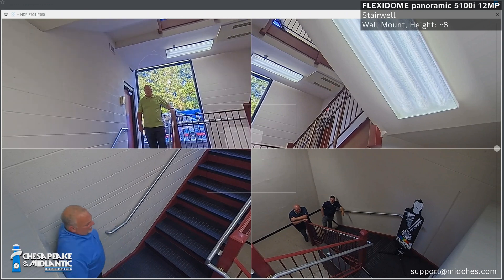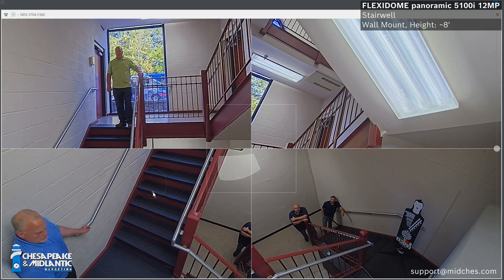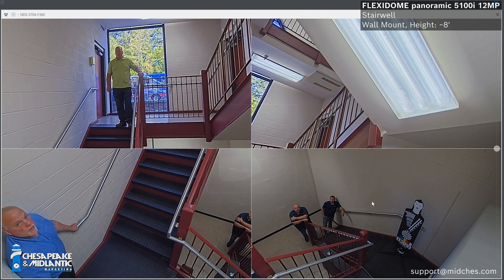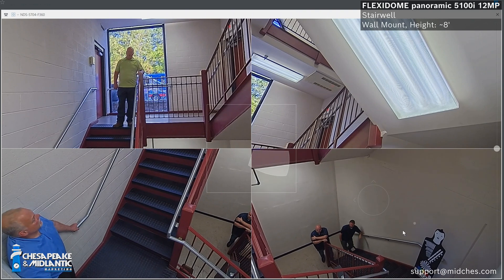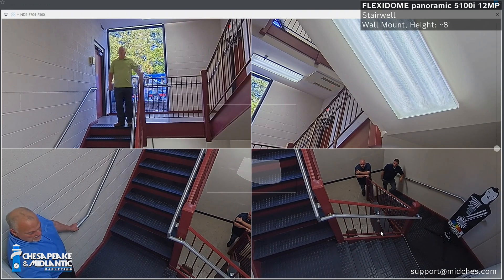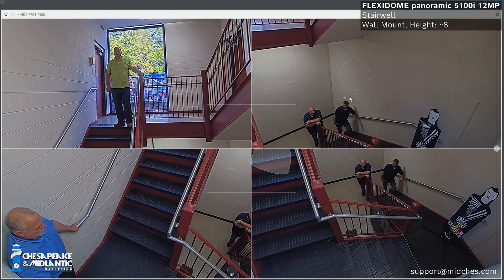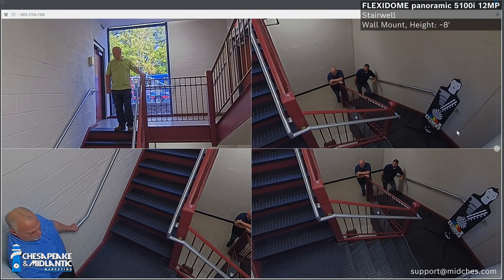Yeah, absolutely. I mean, you're not getting any silhouette off of Steve right now, so he's clearly identifiable. You're being able to identify and track anybody that's going into the stairwell. The other nice thing that this video is highlighting is the de-warping features of this camera. This is currently showing the quad view — just showing you can look in four different sectors of the camera at one time.